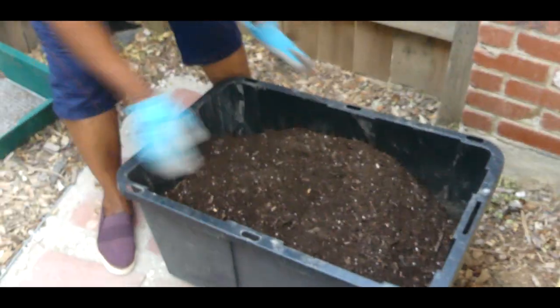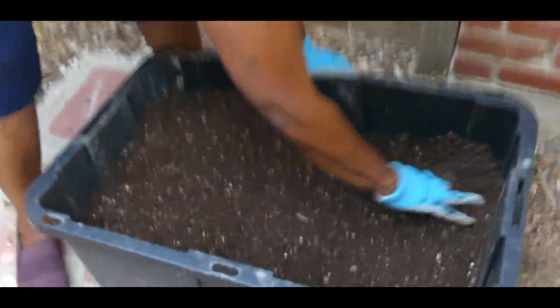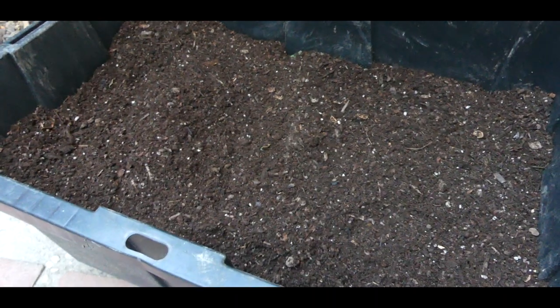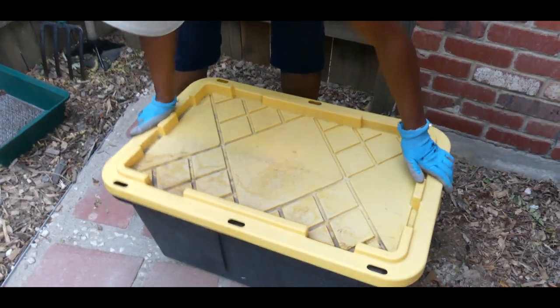Here's my finished compost in my container — it's beautiful and it has a beautiful earthy aroma. I'm going to go ahead and put the lid on and set it right here in the corner.